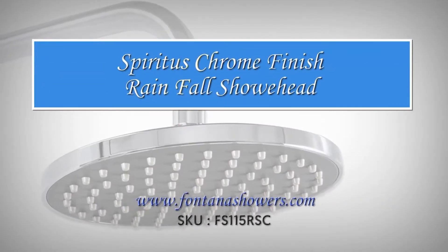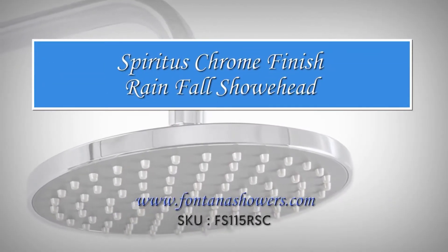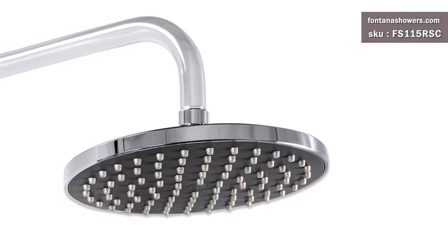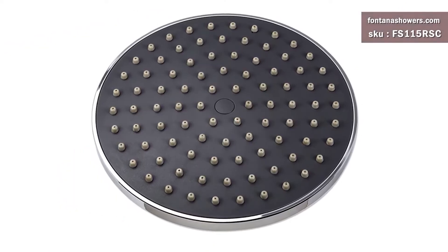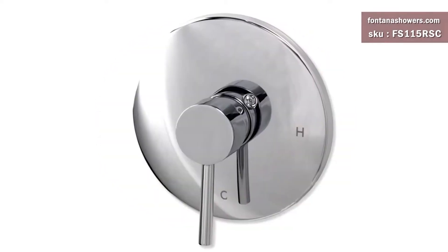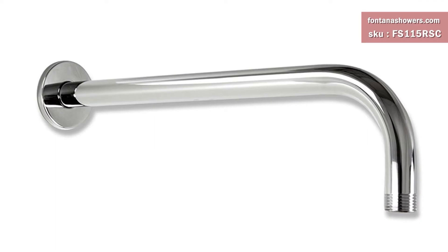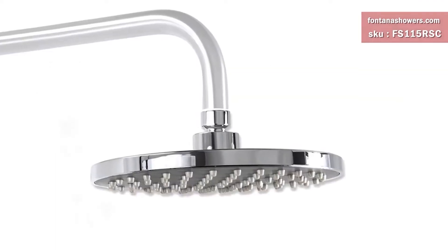Spiritus is a chrome finish rainfall shower head, product code FS115RSC. Retail price is $349, sale price $195.